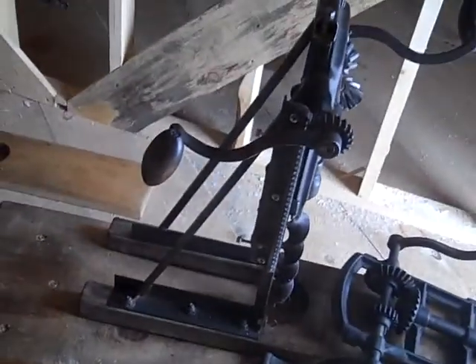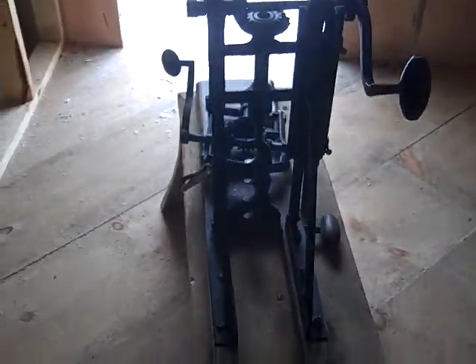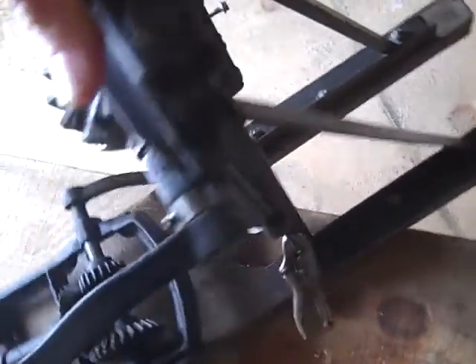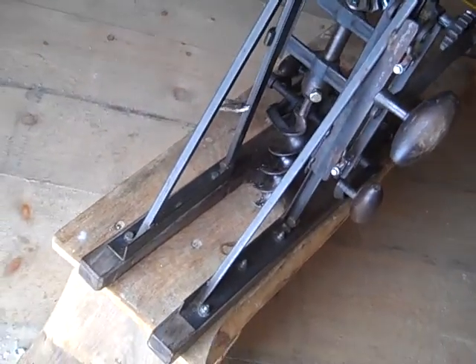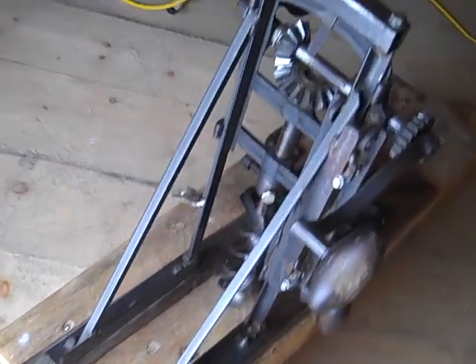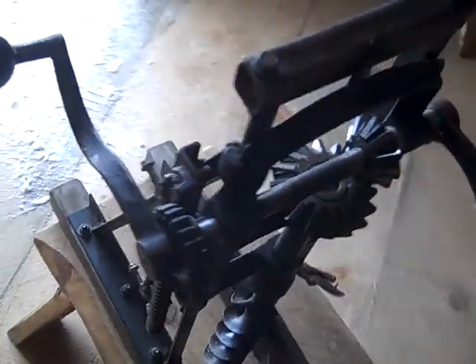Angle iron — an angle iron frame. You see hardly any flex at all.